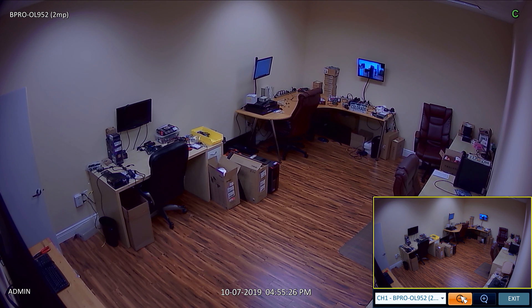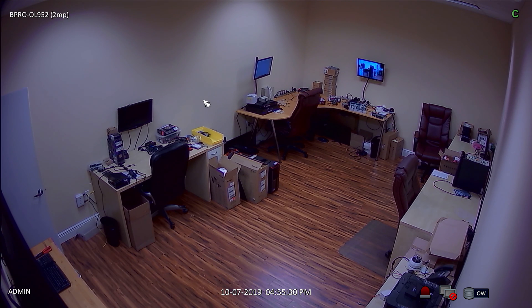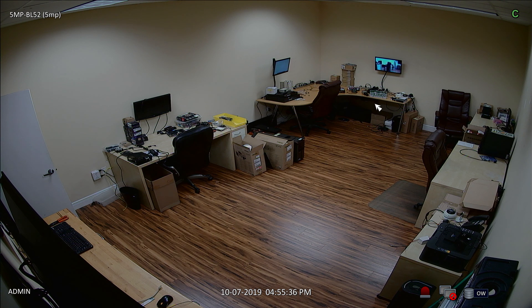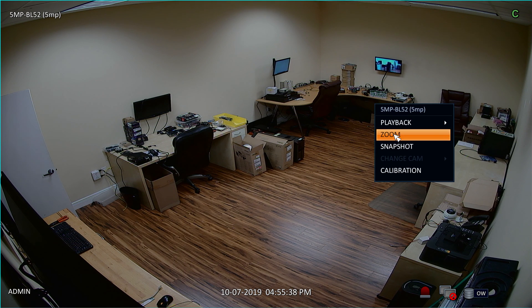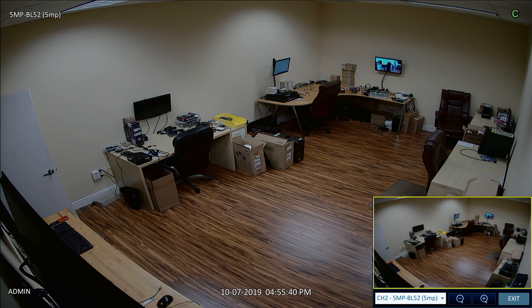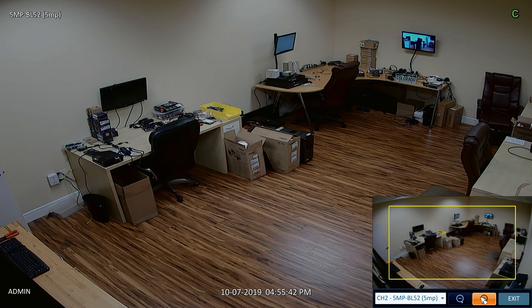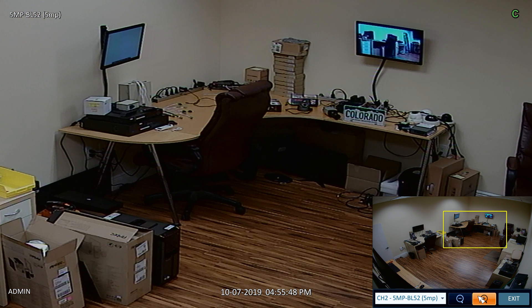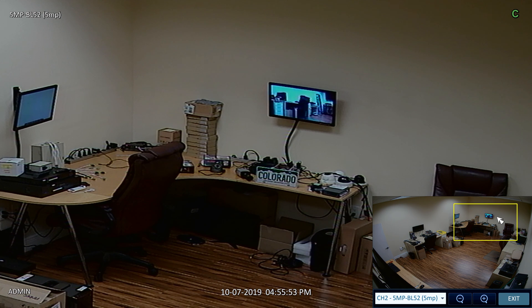I took a screenshot while zoomed in so that we can compare the 1080p and 5 megapixel video side-by-side. Here is the 5 megapixel camera. I am going to use the same digital zoom function on the DVR to zoom into the letters on the license plate. While zoomed in, I am going to capture a screenshot to compare to the 1080p camera.